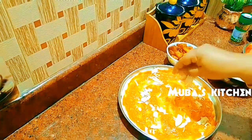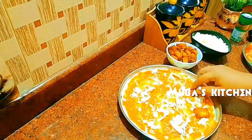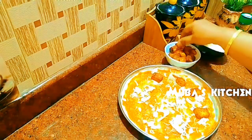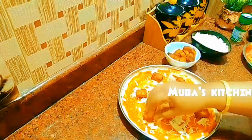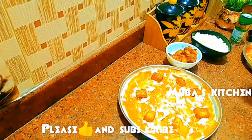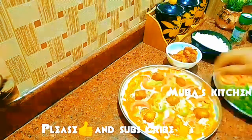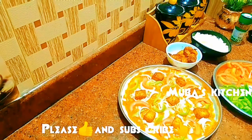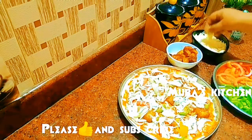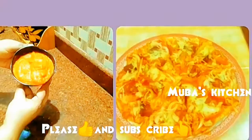We can do this easily in the kitchen. It's very easy. Please like this video and subscribe to our channel. I hope you will see another recipe soon. Assalamualaikum.